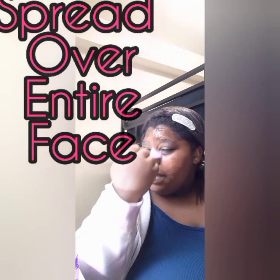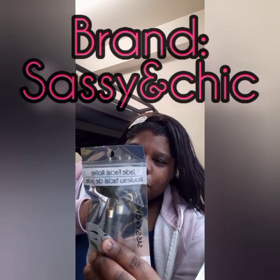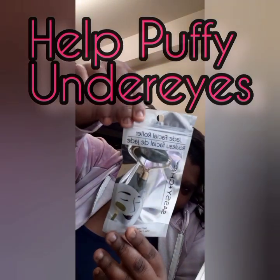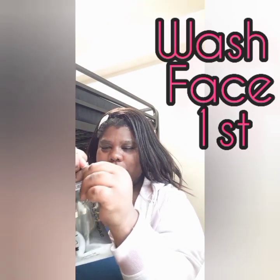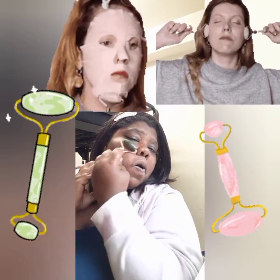Here's the jade facial roller — you can find it pretty much anywhere. It's by Sassy and Chic. It relaxes your facial muscles and nerves, reduces wrinkles, improves blood circulation, and tightens skin elasticity. You wash your face and then roll the jade roller twice daily, morning and night. Use your favorite essential oils to maximize results. It just helps with a couple of different things and it feels really great.